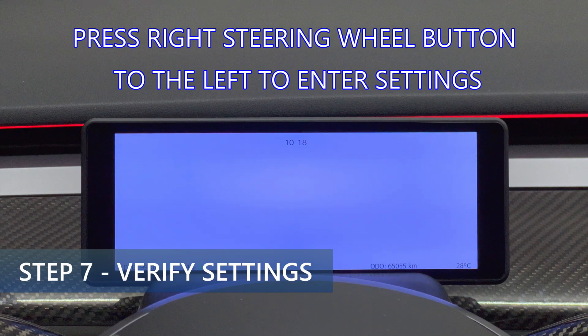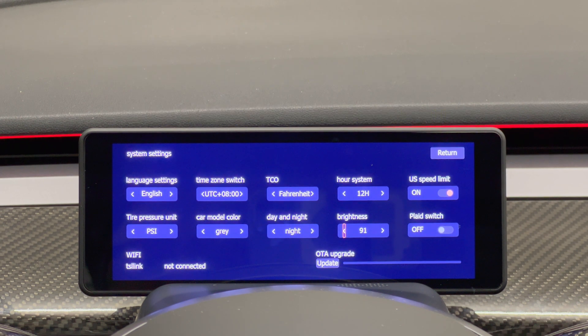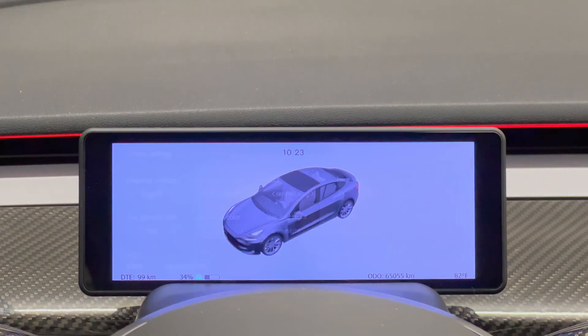Now we need to make sure the settings are correct for your preferences. Press the right button towards the left to enter the settings page, then scroll the right button up or down to move among the different settings. For example, I change temperature to Fahrenheit, hour system to 12, US speed limit sign to on, tire pressure to PSI, car model color to gray, day and night — I'll leave in night mode for now — brightness to follow the Tesla main screen, and turn plaid to on. Currently wifi and over-the-air update are still not working, maybe in a future update. At any point you can press the right button towards the left to save and exit the settings.